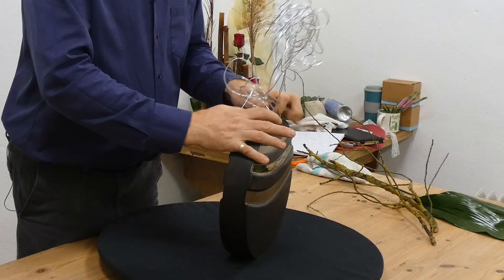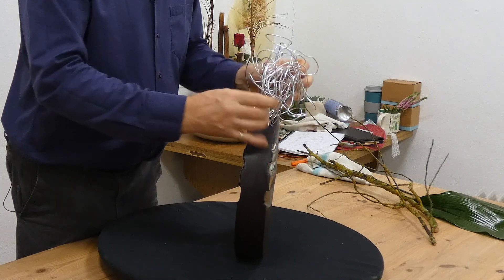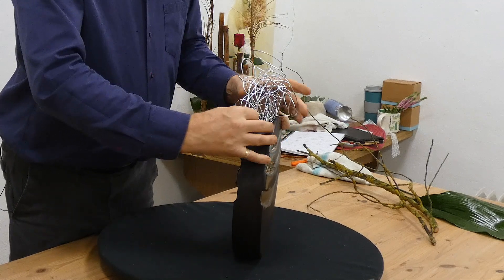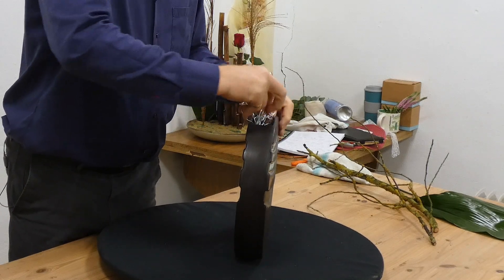Just to give a bit of support within the vase, I'm going to add some of this flexible wire. There are different ways that you could support your flowers within a vase. If you've got the time and the patience, you could use cross members.